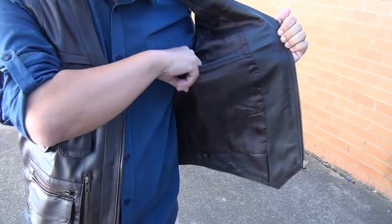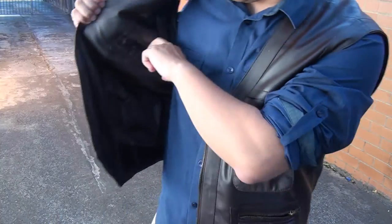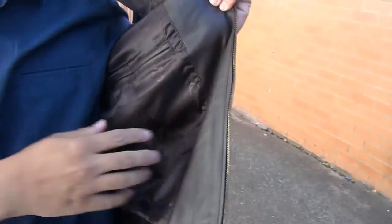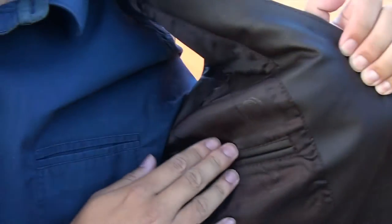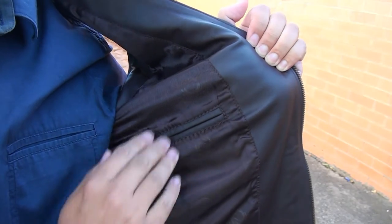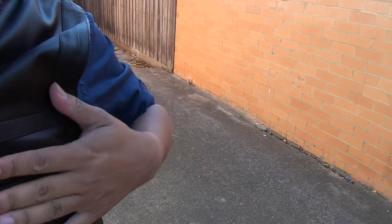There are also two fairly deep pockets on the inside. The inner lining is actually really nice — it's smooth and comfortable. It isn't padded and won't retain any heat other than what the leather absorbs, but wearing it is pleasant against your shirt and doesn't feel like it's rubbing against you.